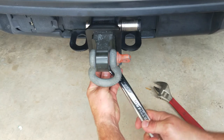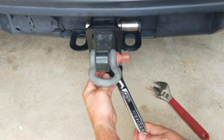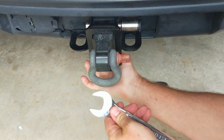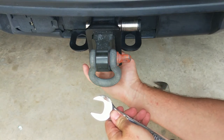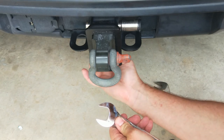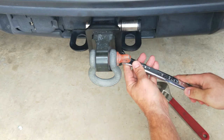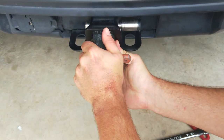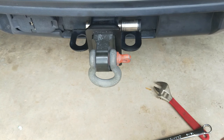Go ahead and tighten down that bolt on the bottom until everything's snug. Then take the lock nut and tighten it to the bottom of the receiver plate — do it by hand first, then give it a little snug with the wrench. Right there you can see everything is nice and tight. That's how you install the original hitch clamp two-inch receiver coupling tightener.